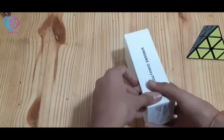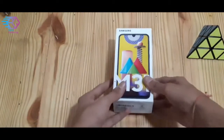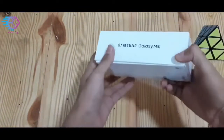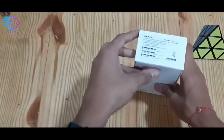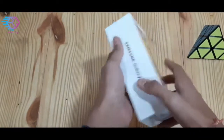Alright, let's start unboxing. Here you can see it is a box of Samsung Galaxy M31. Here you can see the barcode — it is none of them used. Here it is given the Samsung Galaxy M31, and here is some specification: the color ocean blue, 6GB RAM and all that.